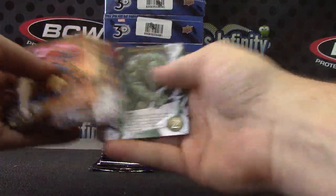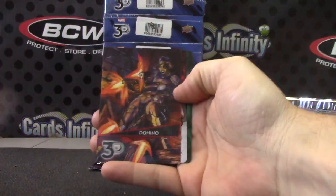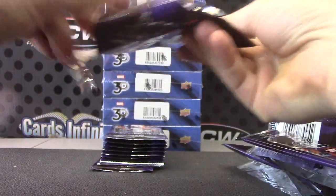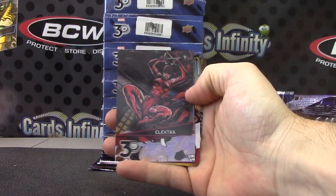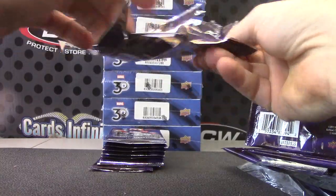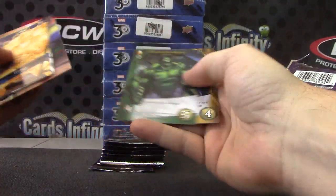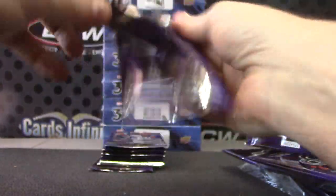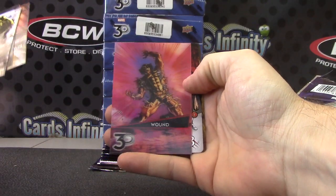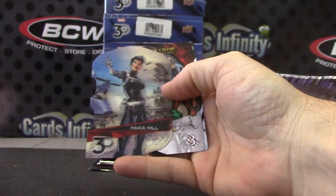Nick Fury. These cards got me straight trippin'. Domino. Electra — it's electrifying! Iron Fist. Green Goblin — there's a wound. There's a die cut Maria Hill.